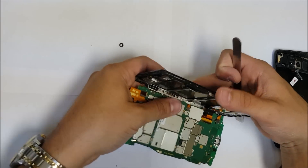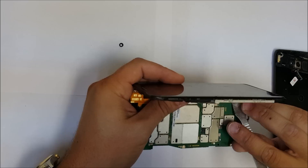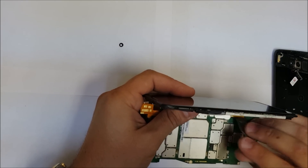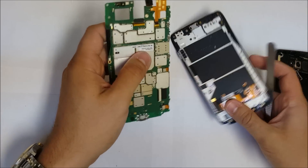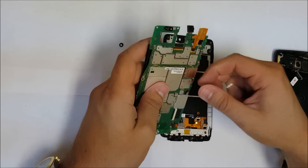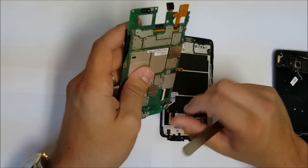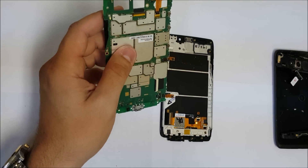The motherboard comes right out, but there's going to be a flex cable holding the LCD to the motherboard, which we're going to have to remove. We need to lift up the connector and separate the flex cable. Let's also disconnect the battery and disconnect the other flex cable.